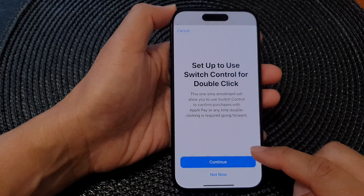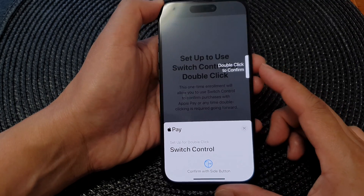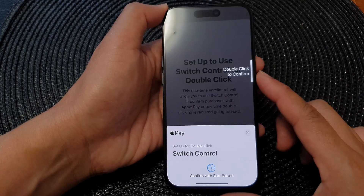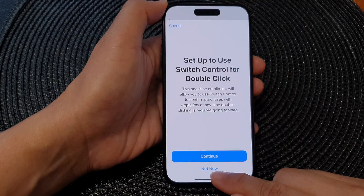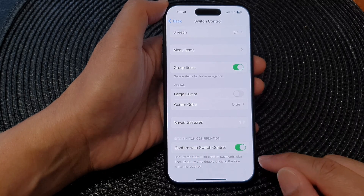Tap on the Continue button here to proceed, and then double click on the side button. You'll need to put in your passcode and double click on it again to confirm. And that's it — we have now set up Confirm with Switch Control.